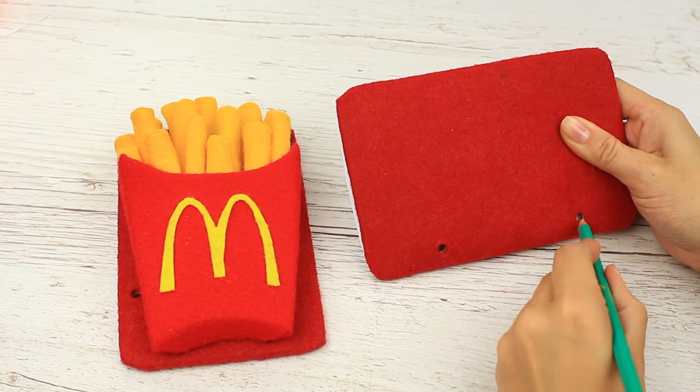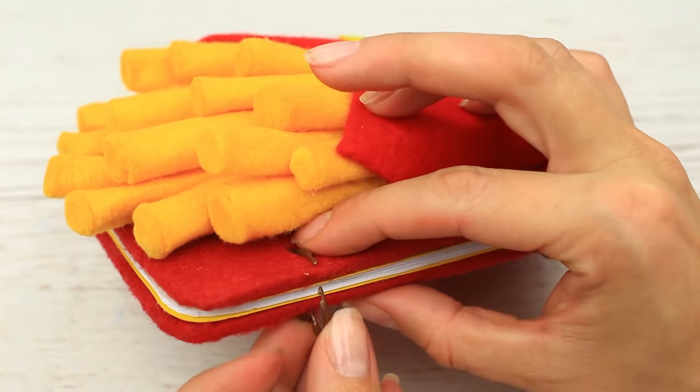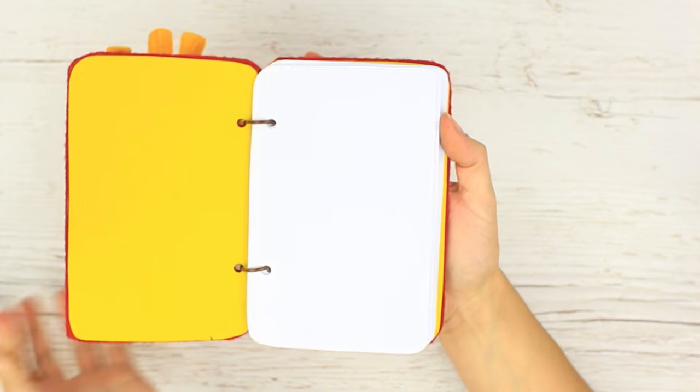Prepare notebook pages and put in binding rings. Now your favorite fries will always be at hand.